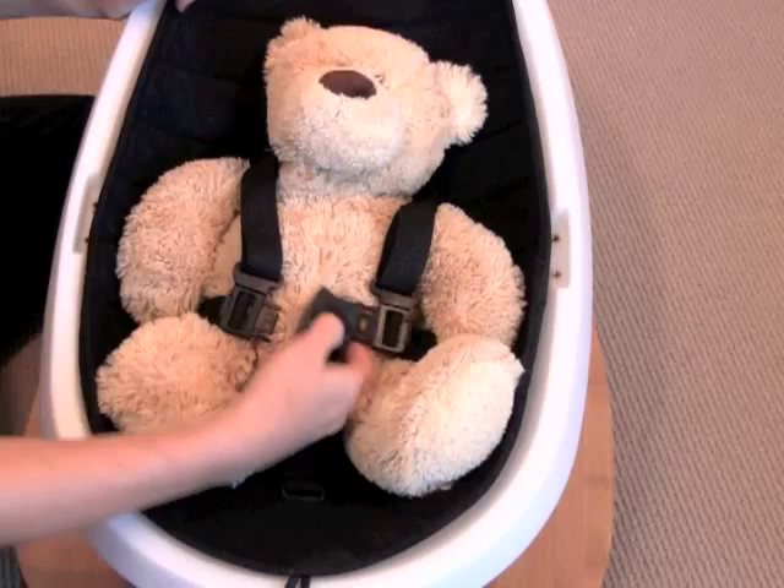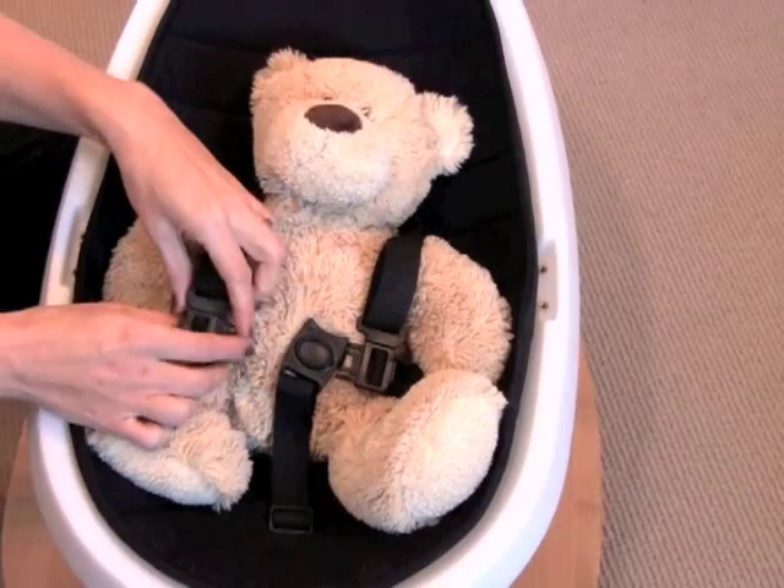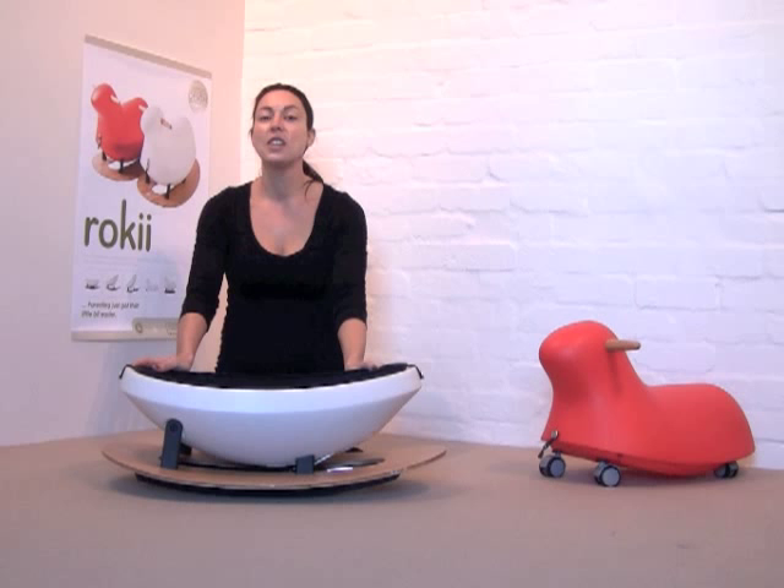The harness releases by pressing that button. When the child's old enough to get in and out of the egg independently, the whole harness can actually be removed by unscrewing it from the egg.